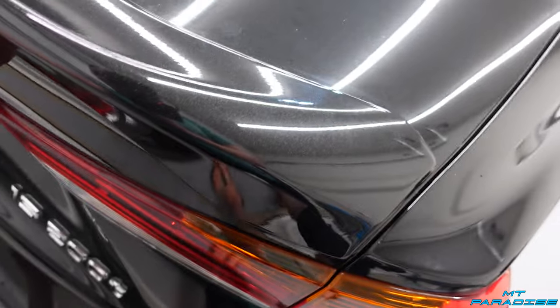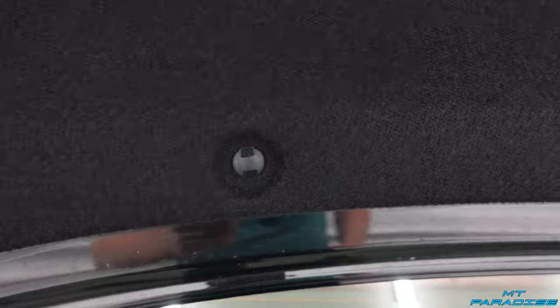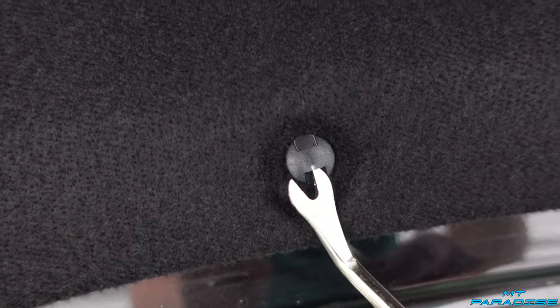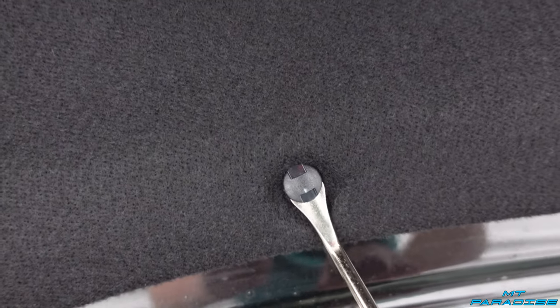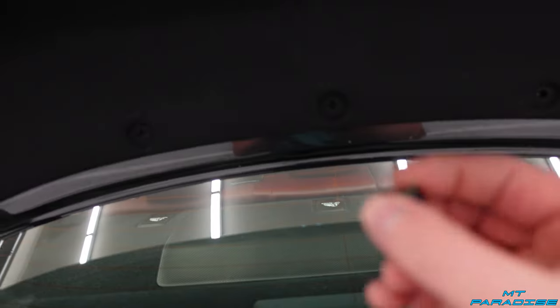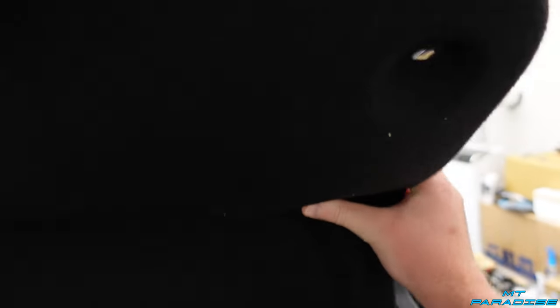I'm going to start with the trunk lid one since it's a lot easier. Open it up and on the inside there's gonna be a bunch of little tabs — I've already pulled off pretty much all but one. There are a ton of them, you can see all the tiny holes. These are like traditional Christmas tree tabs. I have a little pry tool which makes it super easy — get right up underneath the edge or up in the middle, lift it up, get back behind it and it just pops right out. Just push it in and pull it out. Once you get all those out, grab the edge and start pulling the carpet down. It does have to go around the little handle, then pull it out from all the other spaces — just like that, it's removed.